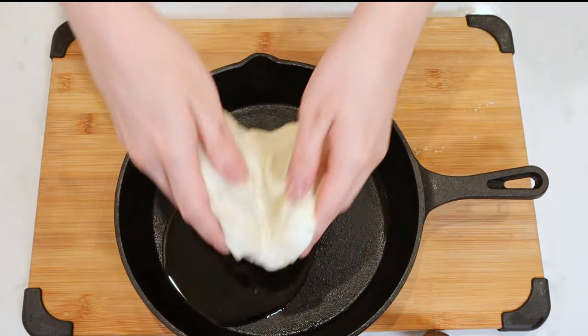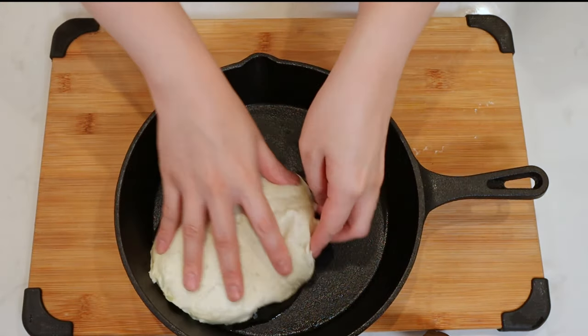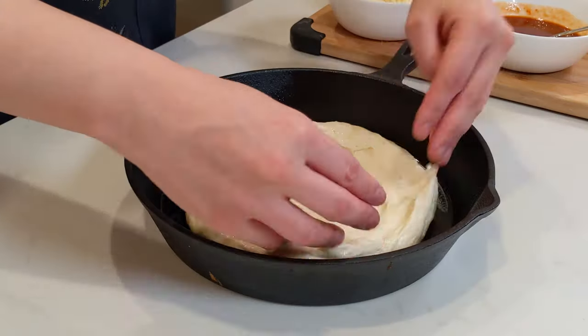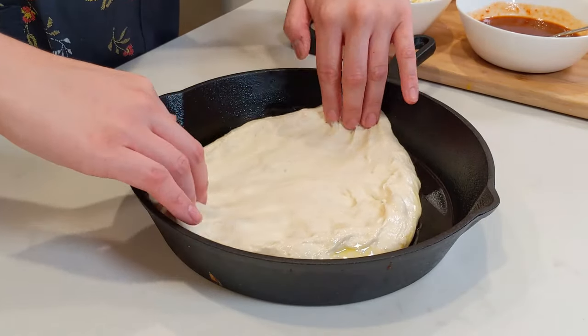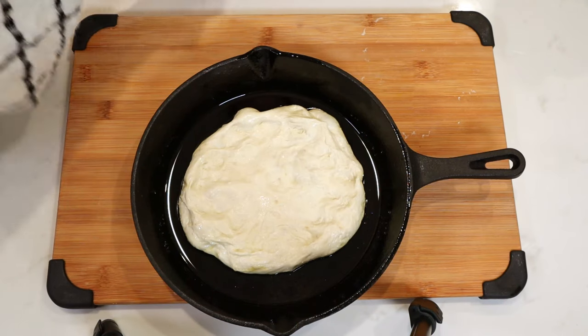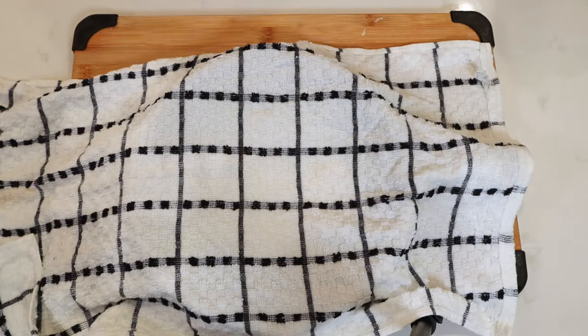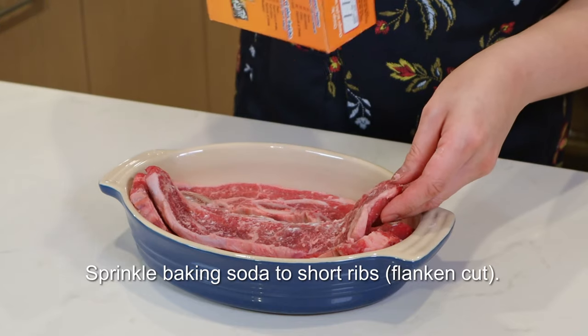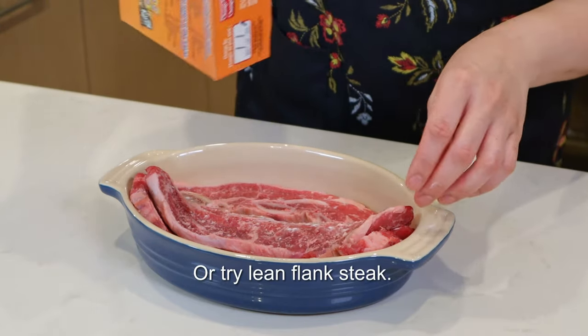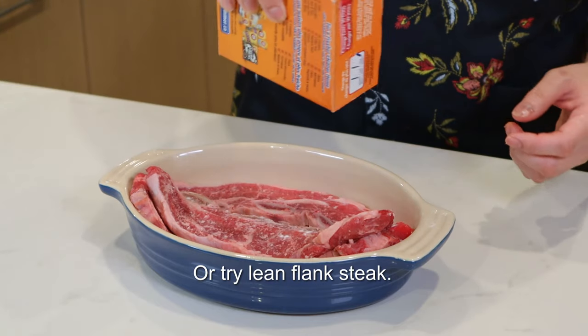Use any 10-inch pizza dough recipe. I like cast iron because it's easy. If it bounces back, let it rest — you can't hurry perfection. Because we're cooking the beef twice, I prefer to sprinkle baking soda on the raw meat to make it more tender. Let it rest for 30 minutes.